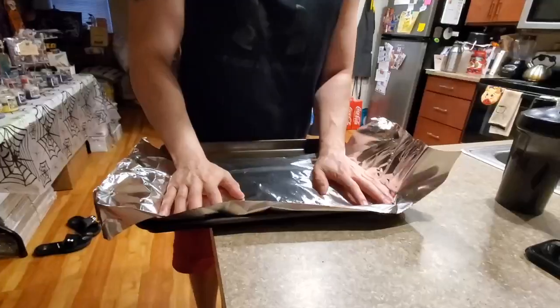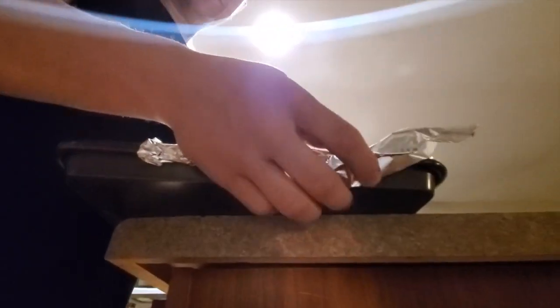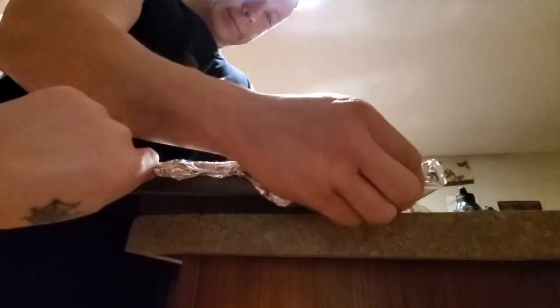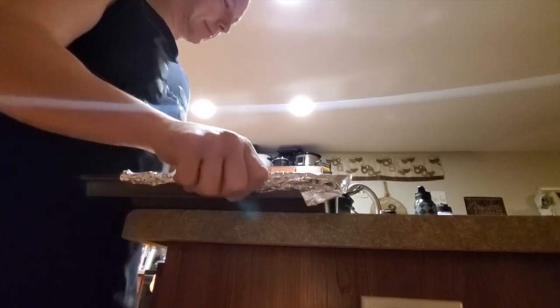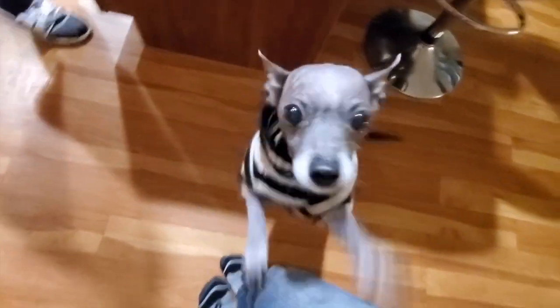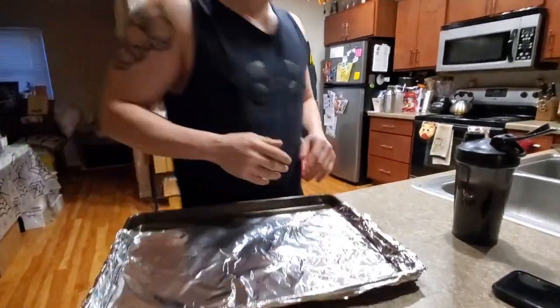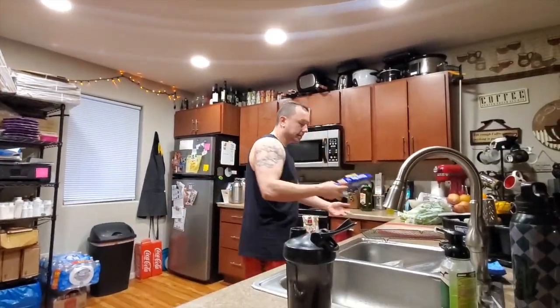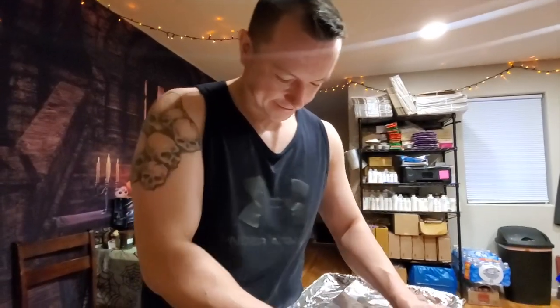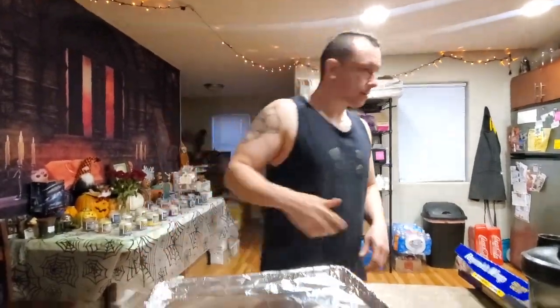When you do the foil, make sure on the ends here you kind of scrunch it up. Because when you put it on the bottom, it gets caught on the thing — so put it under the lip and scrunch it. That way it slides nice and neat out of the oven. Foil is thoroughly scrunched.